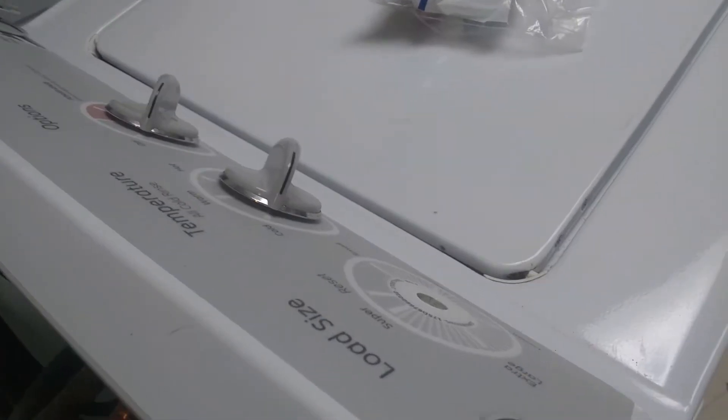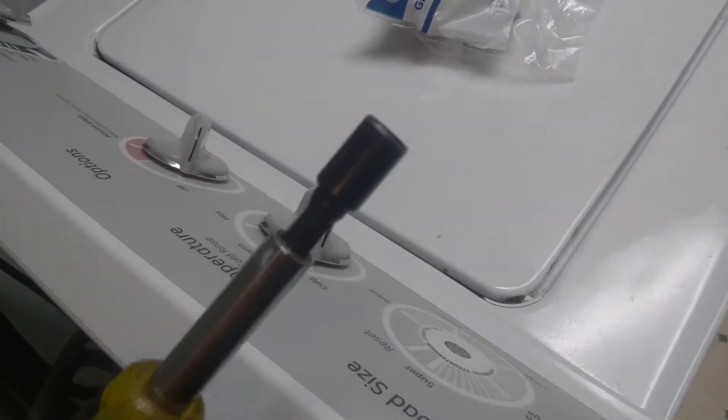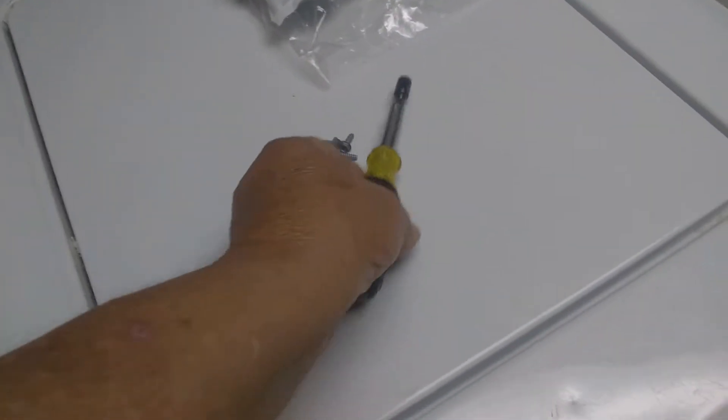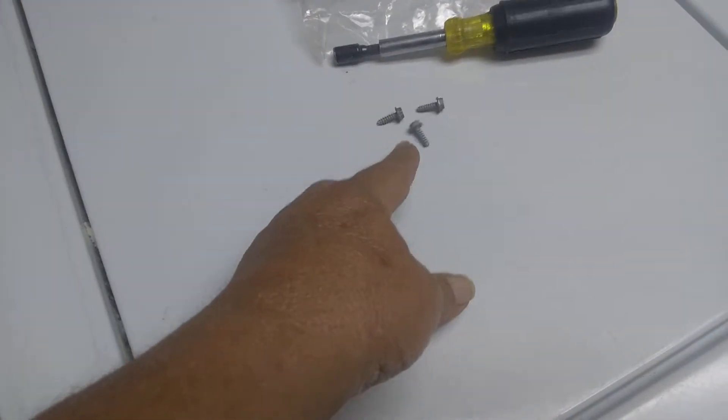So we're going to take this thing apart and show you how to replace it. On the back there are three quarter-inch hex head screws — one here, one in the middle, and one on the end. It just takes a quarter-inch nut driver to take these things off. We've got our three screws out.